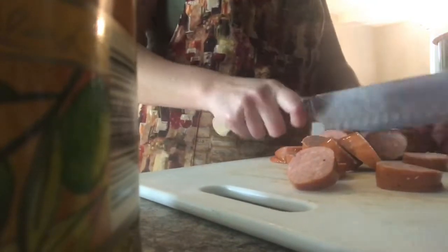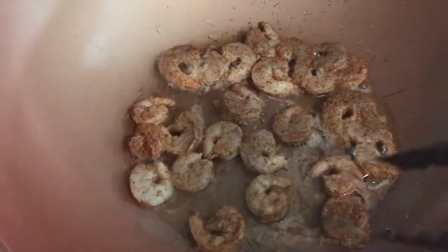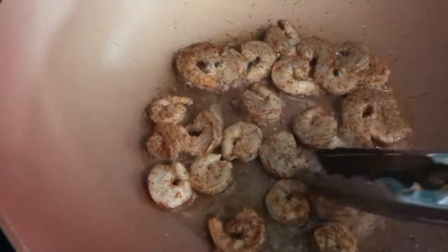Then we're going to start slicing up some andouille sausage — I used half of it. Once the shrimp has cooked up completely, take it out and remove it to a plate, then add in your sausage just to crisp up the casing. I only had to cook the shrimp probably just a couple of minutes each side, flipping it over and then removing it to a separate plate.